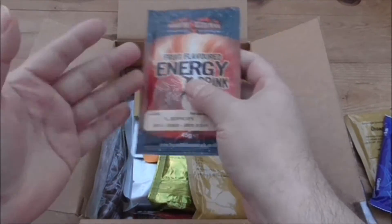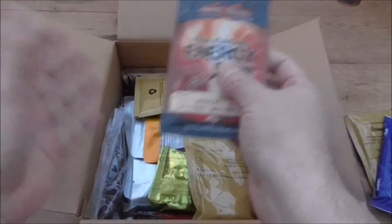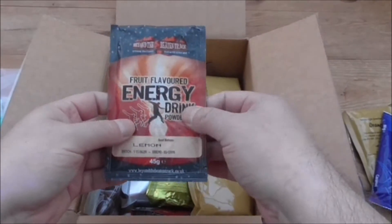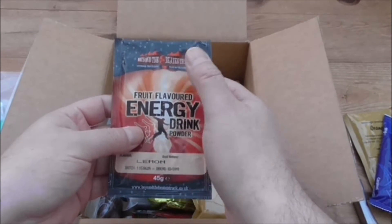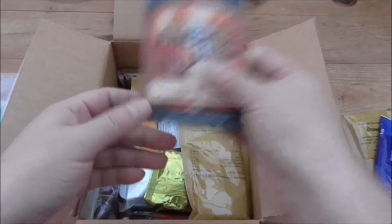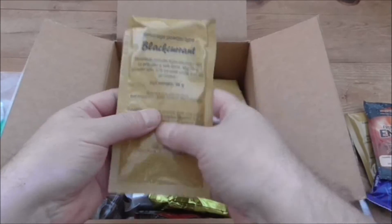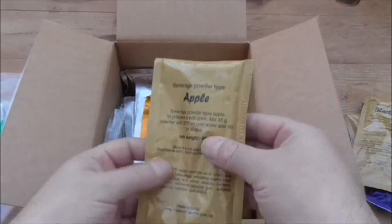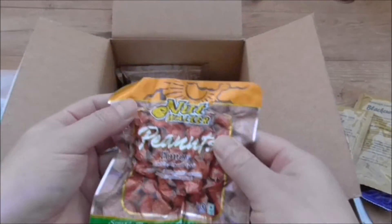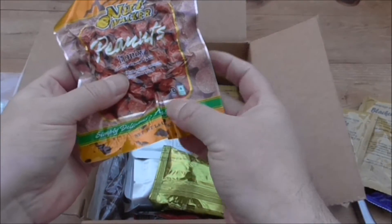As with all the other videos, I'm going to piece them out into sections: breakfast, lunch, and the evening meal. We have a fruit-flavoured energy drink — lemon. Lovely jubbly. Blackcurrant beverage. Apple drink. There's a lot of drinks in these. And we have Nut Walker Peanuts, honey flavour, and they're kosher.